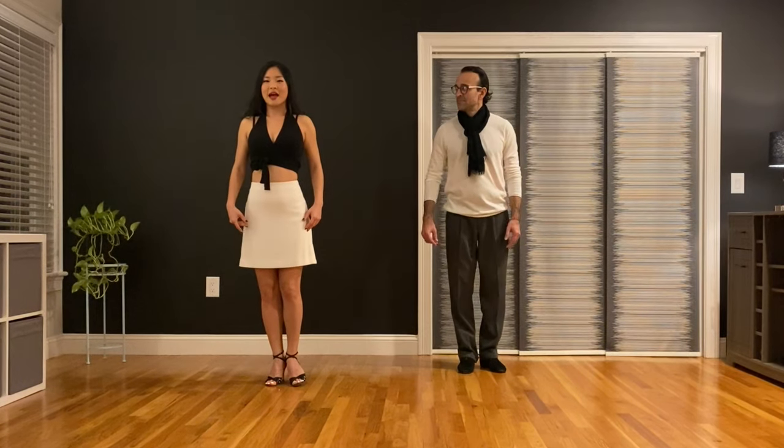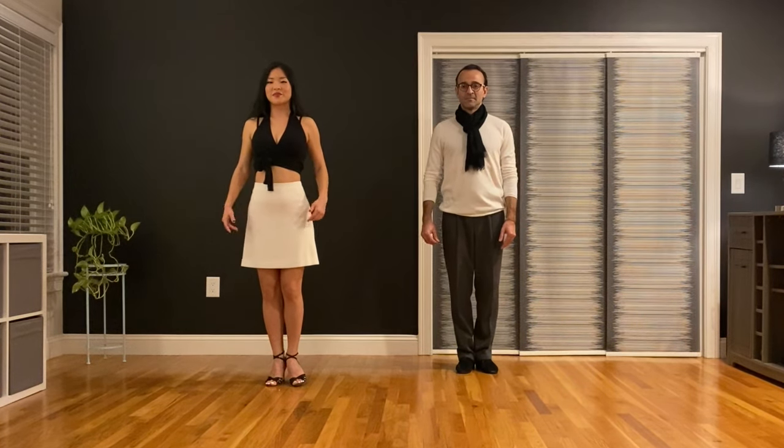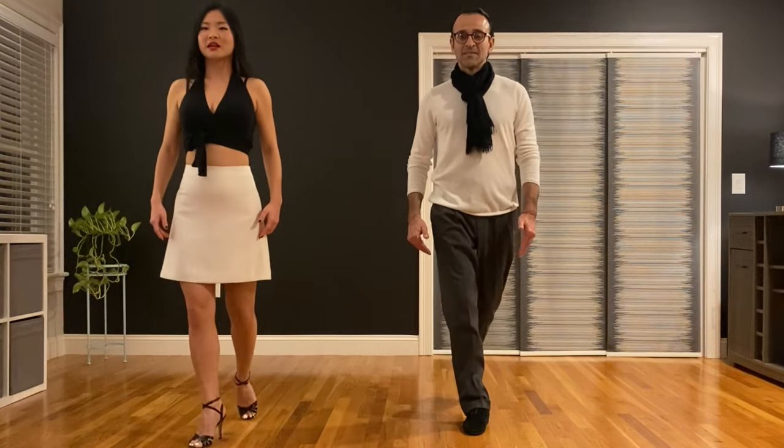We just did the side step, and now we're going to try the forward and back step. It's the same concept — we're going to slide our feet, and between the steps we're going to collect our legs. Let's try it all the way on the right foot, right leg, and we're going forward with the left. Ready, go: one, two, three, four.